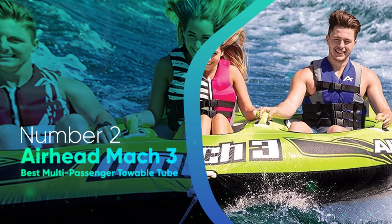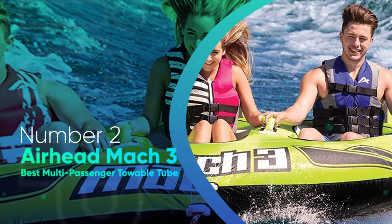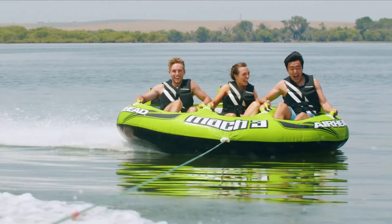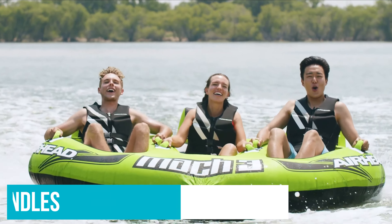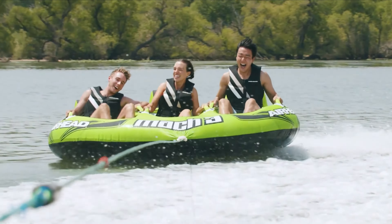Number 2: Airhead Mach 3 — Best Multi-Passenger Towable. The Airhead Mach 3 has a cockpit design with enough space for three passengers. Each seat has a backrest and inflatable floor so passengers can be comfortable during their ride. Reviewers noted that this tube works great for both kids and adults. The Mach 3 has one heavy gauge PVC bladder, a cubic connect tow point, plus a speed safety valve. It features a lime green design that is sure to stand out on the water, and has six padded handles and two boarding straps, making it easy to mount and stay inside the tube. It measures 107 by 75 inches when deflated.